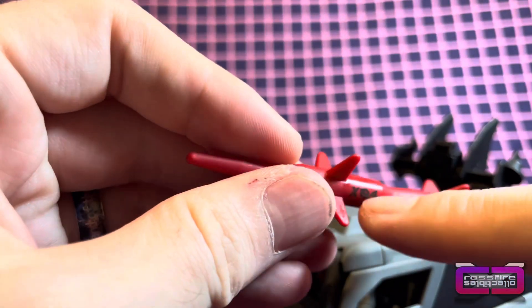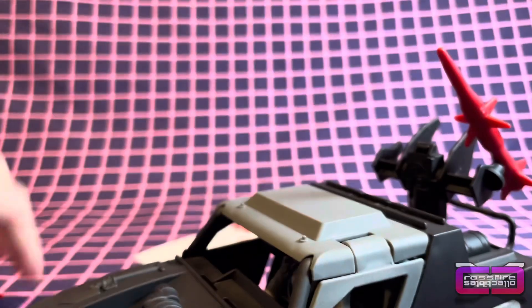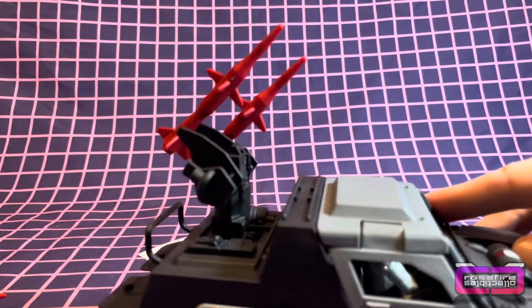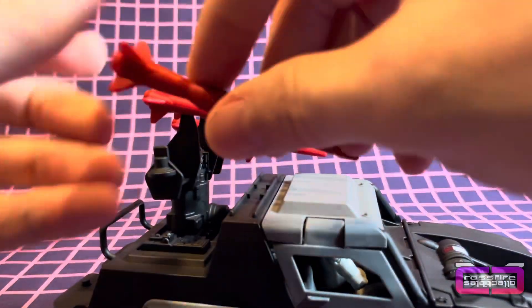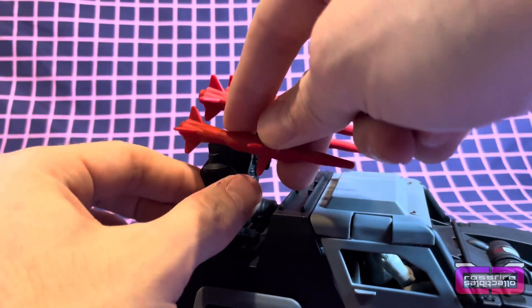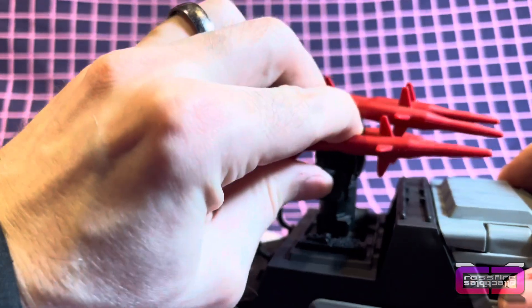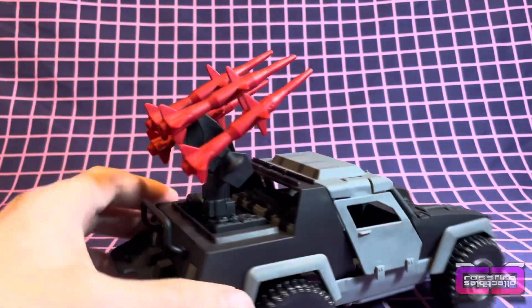The missiles already have the stickers on them — I guess they were done factory style. Pop on one, second, third, and fourth one. There we go. The missiles are on, ready to go.